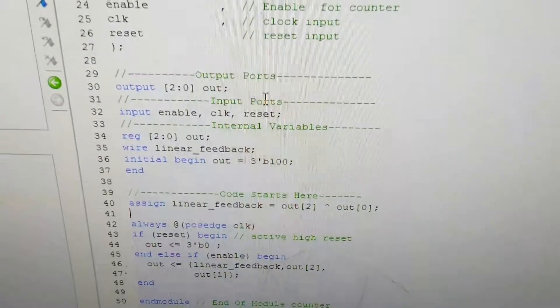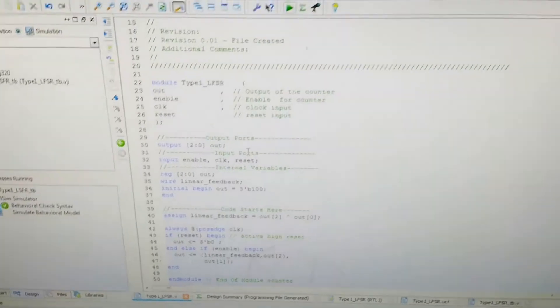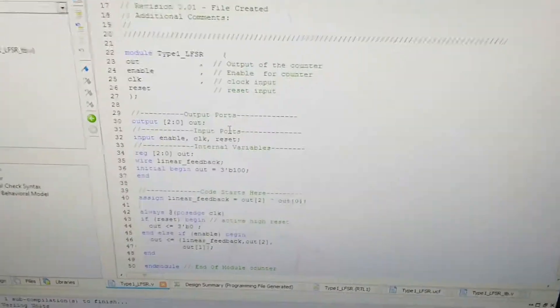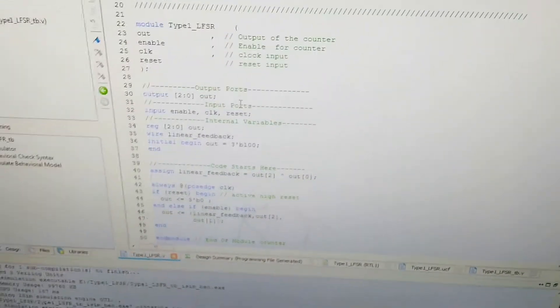We have initialized our output with 1 0 0. After the sequence 1 1 1 0 0, it will repeat this sequence based on the LFSR sequence. We have implemented this LFSR in the Xilinx Spartan 3E kit.